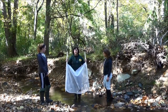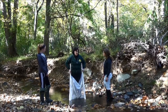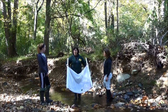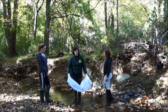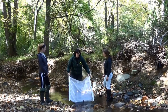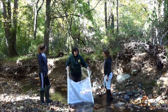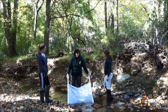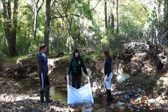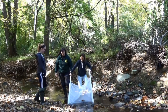We are going to use a kicknet to monitor our riffle. This net is three feet by three feet, which is the same size as the sample area that we want to take, so you can use your net to estimate the sample area. You want to place your net in the downstream portion of the riffle and angle the net back as you hold it so that as much water is flowing through it as possible, but water is not flowing over the top.